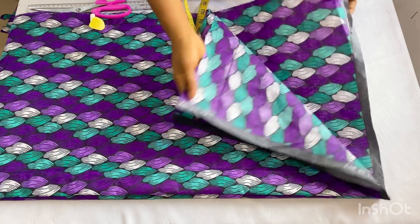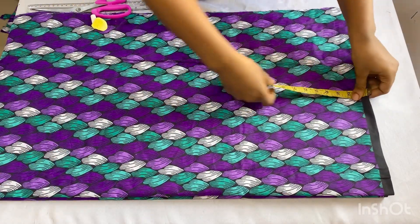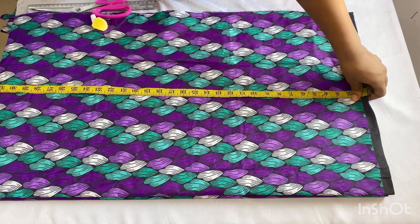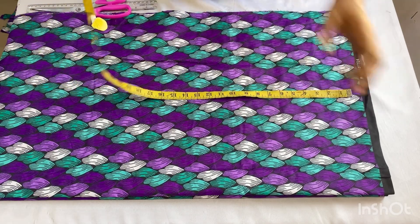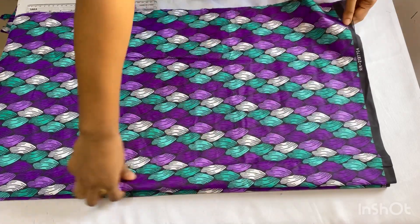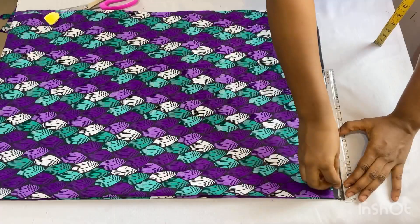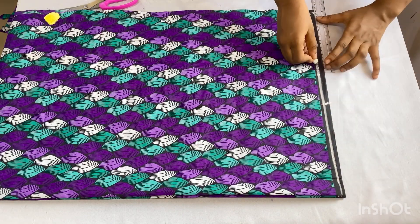For the length of my dress I'll be working with 37 inches — you can decide on any length you want. I added one extra inch for folding at the base, making 38 inches total. The first thing you want to do is draw a starting line at the top of your fabric — draw a straight line at the top this way.